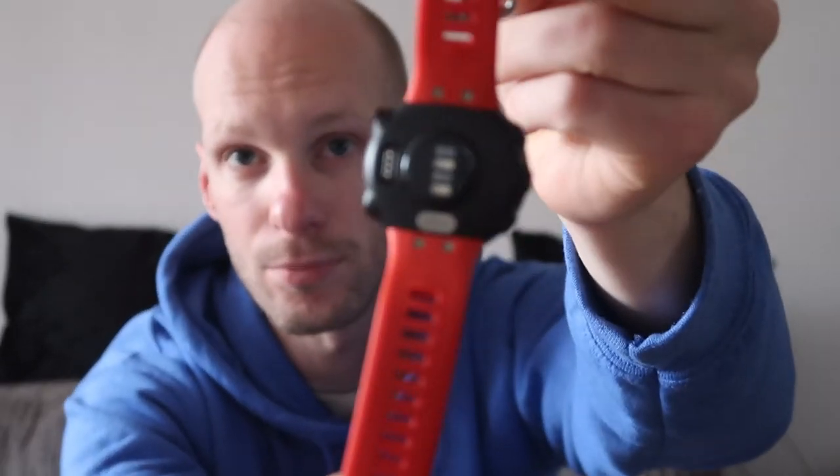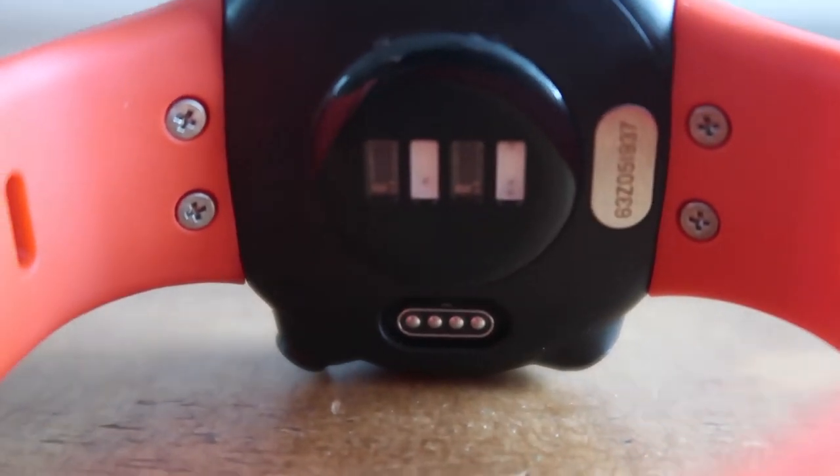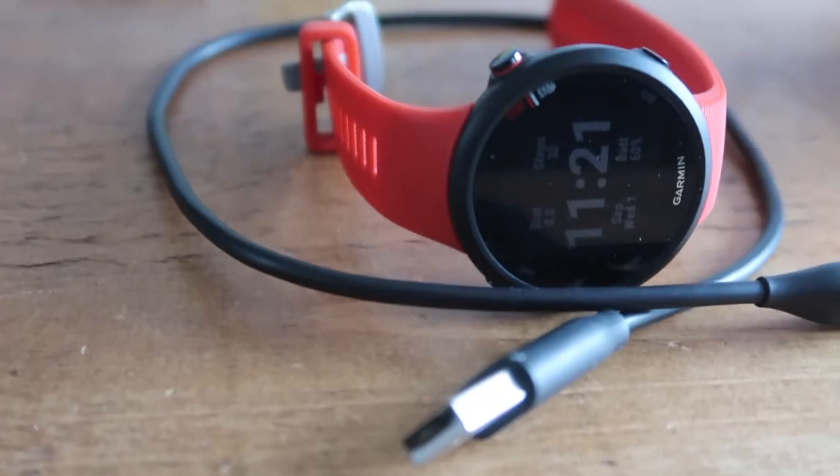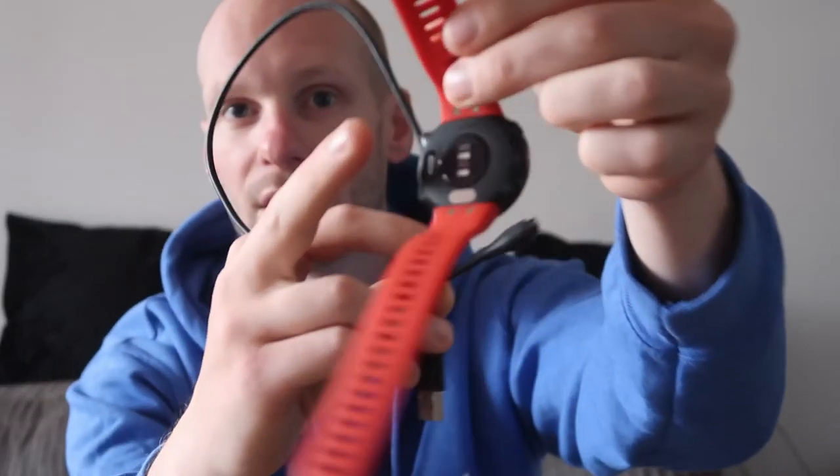Just like the Apple Watch, you can change the strap via the four bolts on the back. That sensor on the back registers your pulse and calories from your wrist. As for what's in the box — you get the watch and the charger, but no plug is included, so you'll need to find a plug or use your existing iPhone or Android charger. You just plug that end into the back and it charges up.